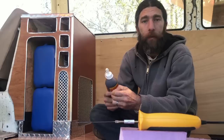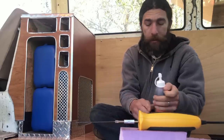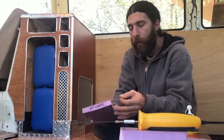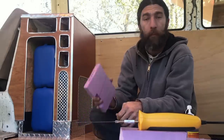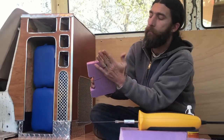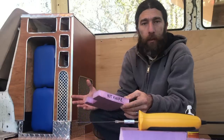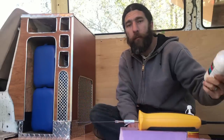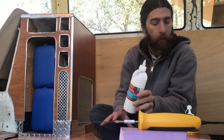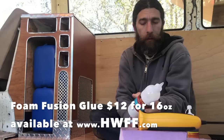The first problem is that Gorilla Glue wants to expand as it dries, and that's going to do two things. First, it might move the pieces around as it's drying — and we want them to stay in the position we glued them in. Second, all that expansion pushing out of the joints is going to make a big cleanup job. The right glue from Hotwire Foam Factory is their Foam Fusion — it dries just as strong, with none of that expansion. It might even be stronger.